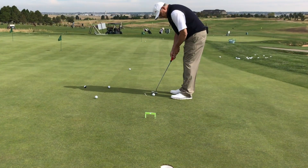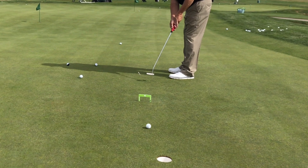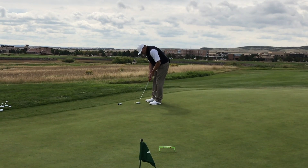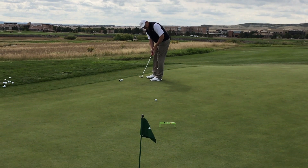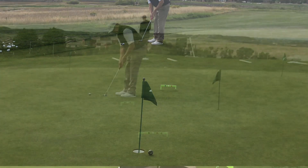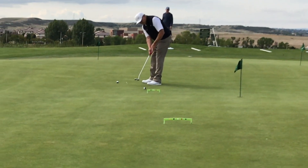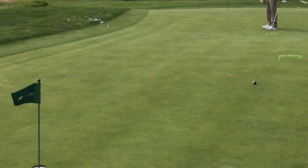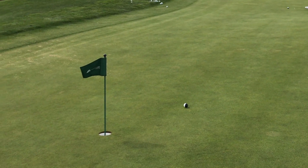Here's the main thing: very few times do we have a straight putt — we almost always have some kind of break. A lot of times it's very difficult to set up to that start line so that the ball has a chance to break. Too often we set up kind of at the cup and we try to push it online or pull it online.